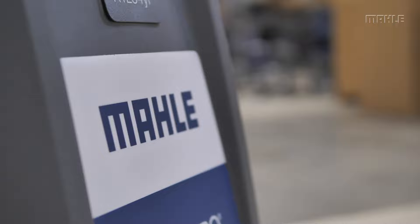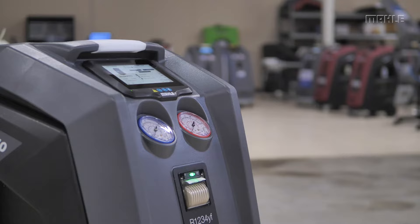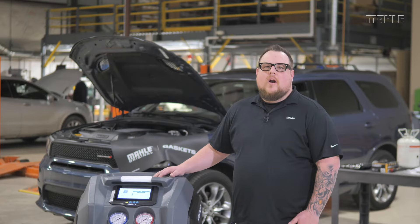Hi, I'm Brian with Mala Service Solutions, and today we're going to go through how to operate the all-new Arctic Pro ACX service machine.